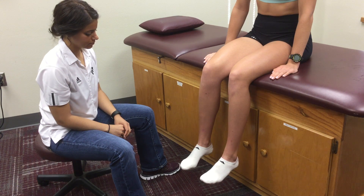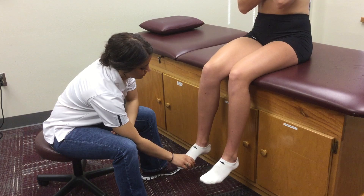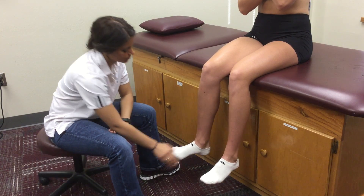Position the patient sitting towards the end of the table with their legs hanging off in a 90-90 position. Instruct the patient to cross their arms across their chest and push their foot laterally away from one another.